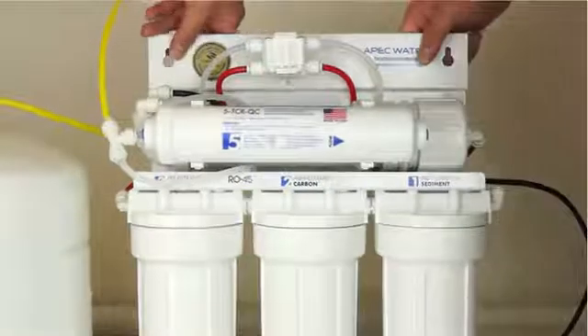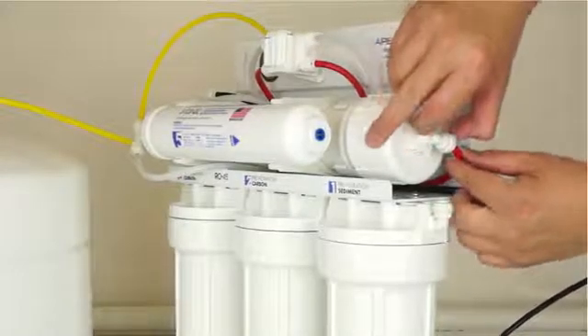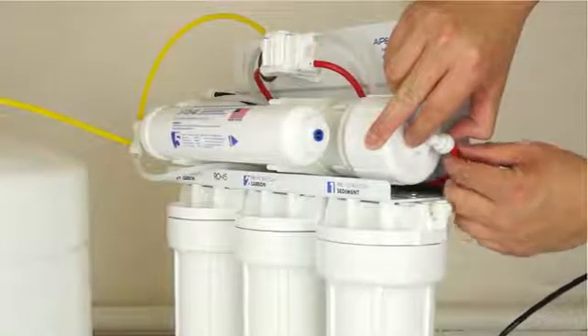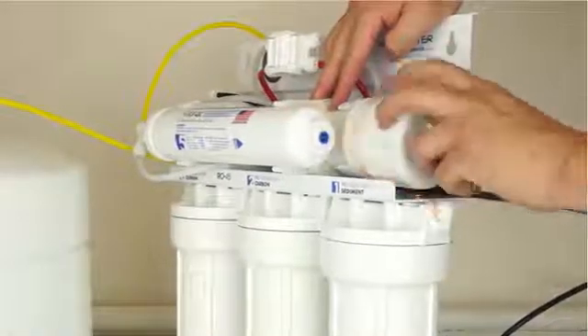Disconnect the red tubing from the membrane housing cap, which uses a quick connect fitting. To remove the tubing, push in and hold down on the collet ring surrounding the tubing. With the collet ring held down in position, use your other hand to remove the tubing from the fitting. Remove the membrane housing cap by turning counterclockwise.